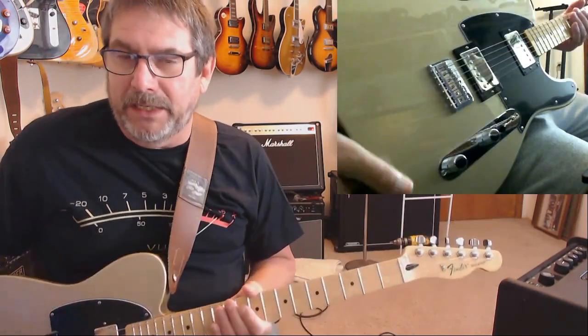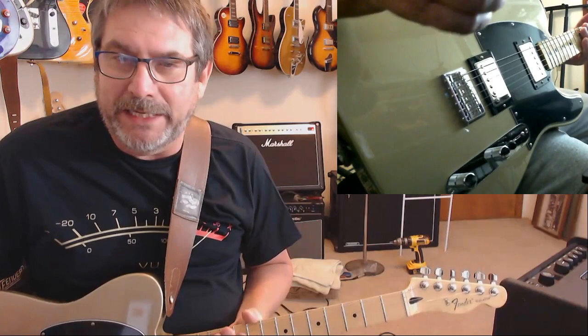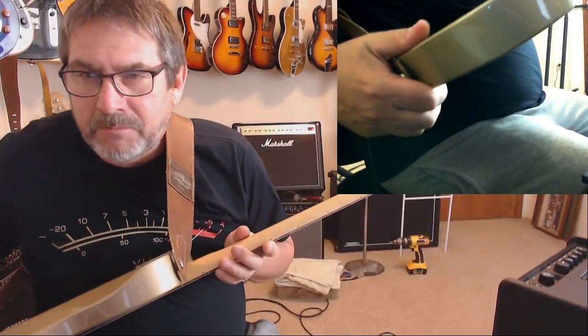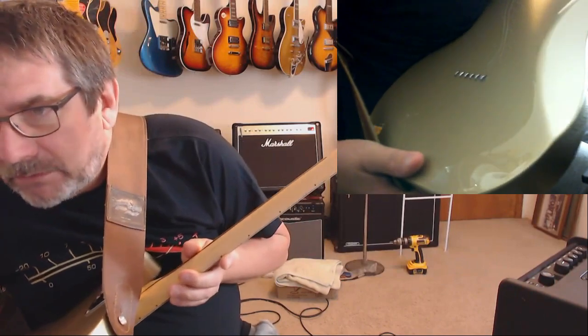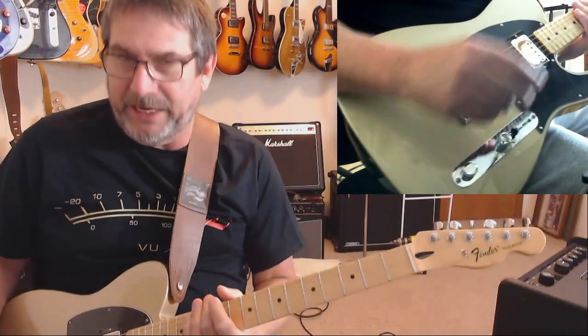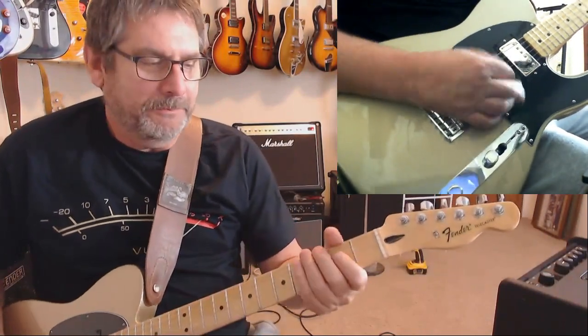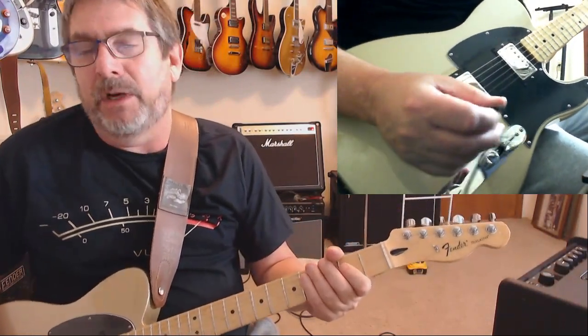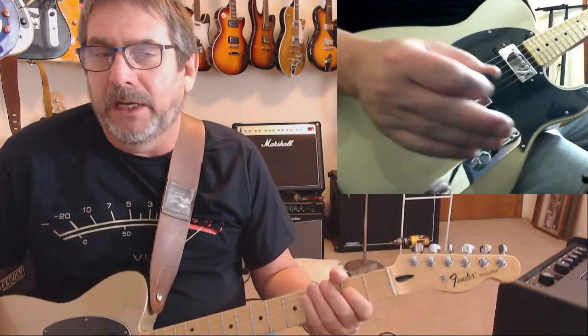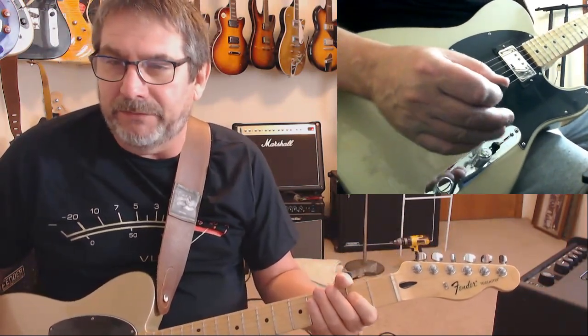What this is is a limited edition — well, the only thing limited is the color — it's the Shoreline Gold Telecaster HH, a 2018 model. It has the belly cut, which is kind of nice, a little overrated maybe, but nice for those of us that have a big belly.